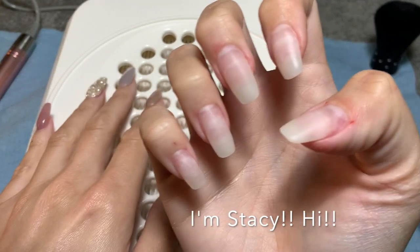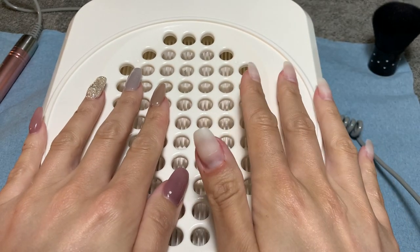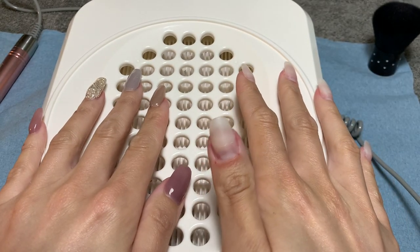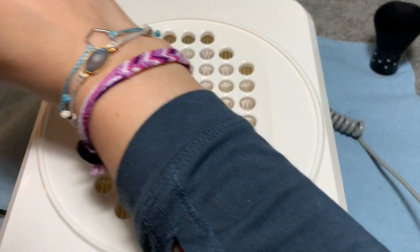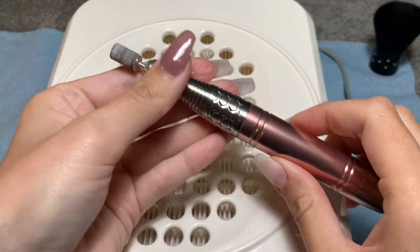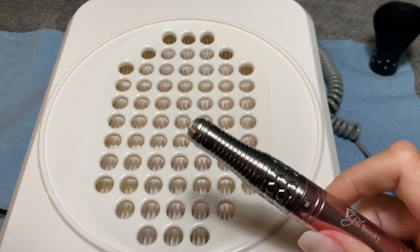Hello, my name is Stacy. Welcome to my channel. Today I'm going to be showing you how to remove dip powder with a drill. Right now I have tips and Kiera Sky Natural on my hands and I'm going to show you how I did what is on my right hand to my left hand.